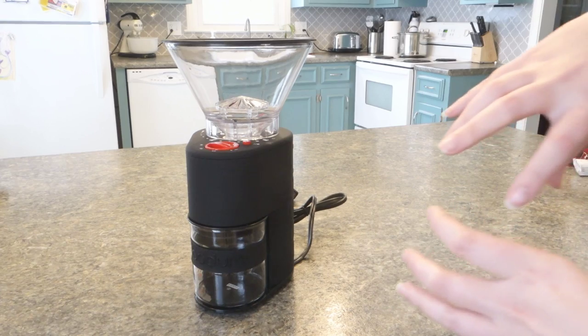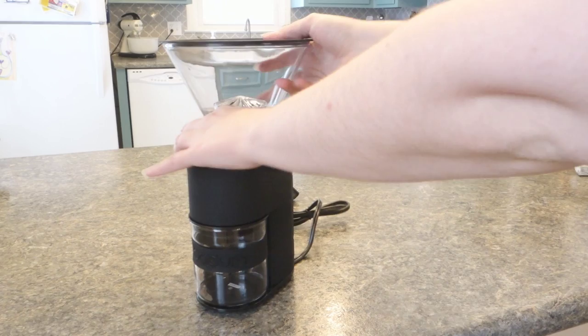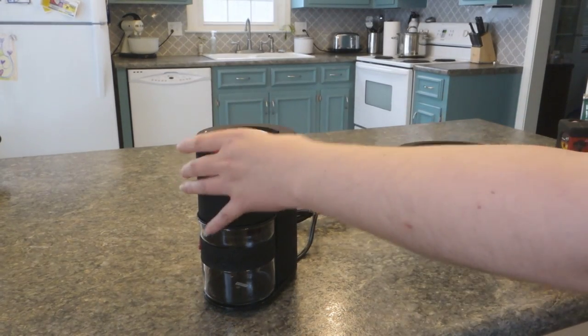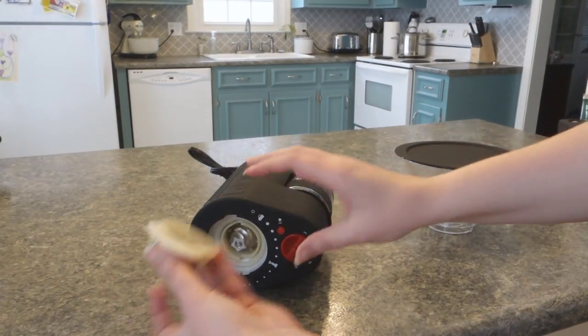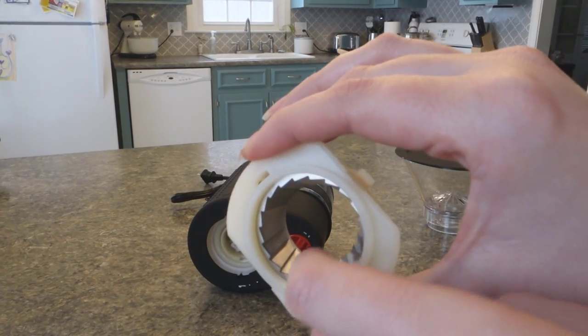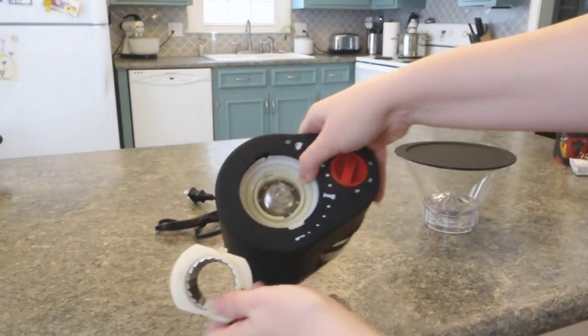That means it's got burrs that are going to push it through a cycle of smaller and smaller grinds, and your two choices — here's the other half of it.